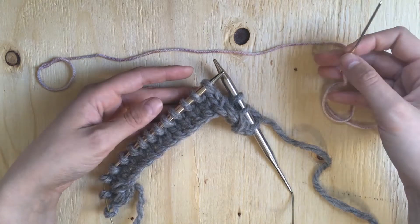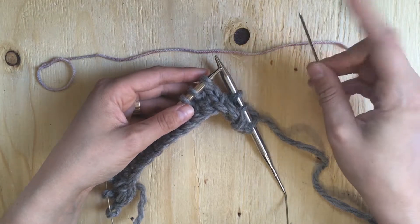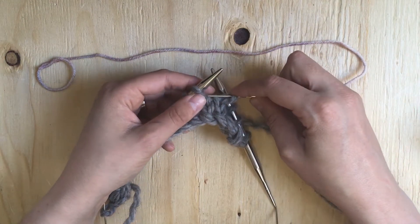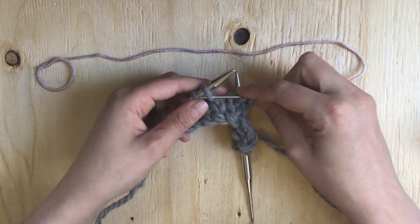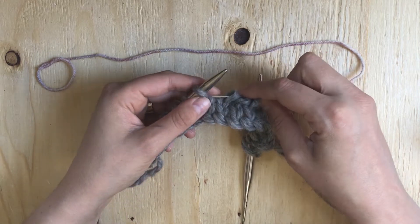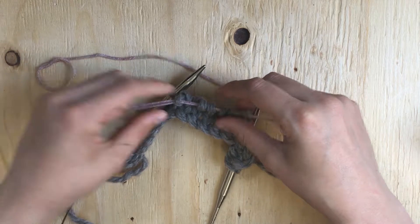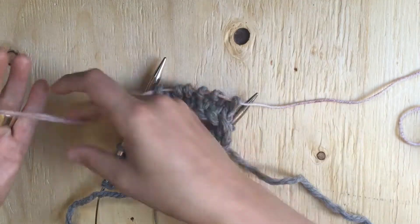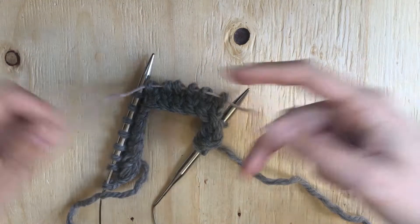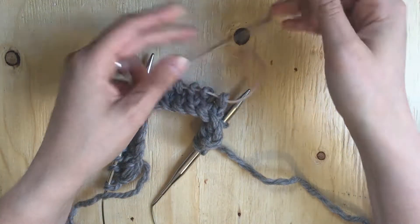So say my pattern says to put the next six stitches on hold. What I'm going to do is from my left needle onto my darning needle, I'm just going to slip them on — one, two, three, four, five, six. Then pull them through so they're on your thread. You can now remove your needle, and then just tie a loose knot so that it doesn't come undone.